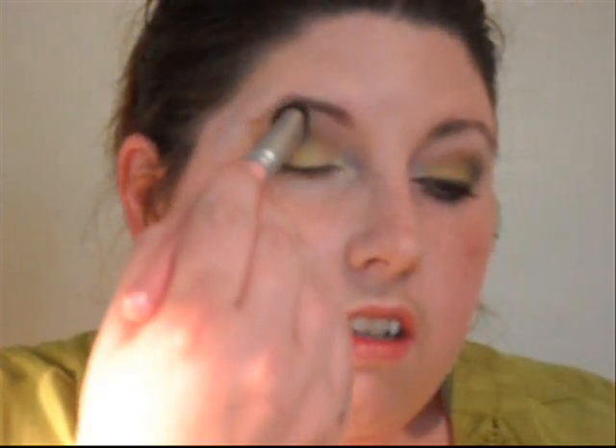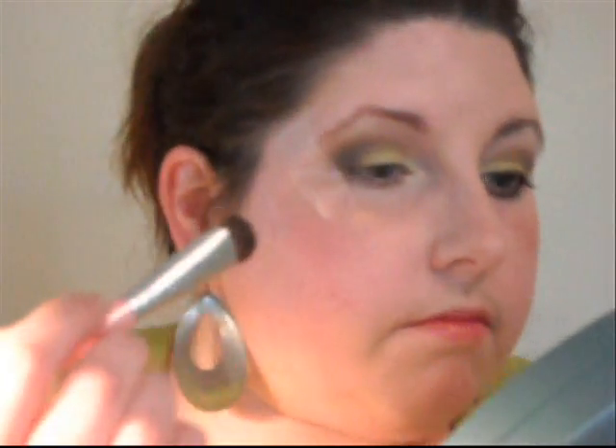Then I'm going to get a fluffy dense brush from Coastal Scents and pick up the Rice Paper lookalike. We're going to use this for our highlight — going under the brow and just kind of going over it. Okay, then we're going to take off the tape. As you can see, this eye has a very straight defined line and this one's a little more rounded. What I did was take the fluffy brush and just went over this to blend the line out a little bit.